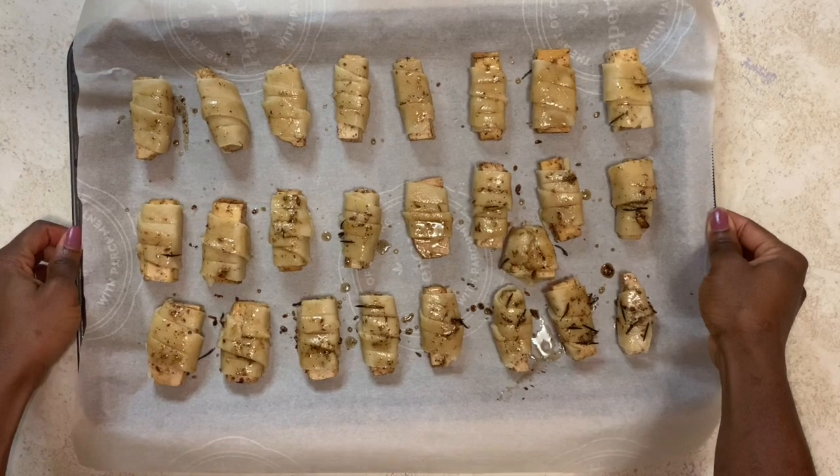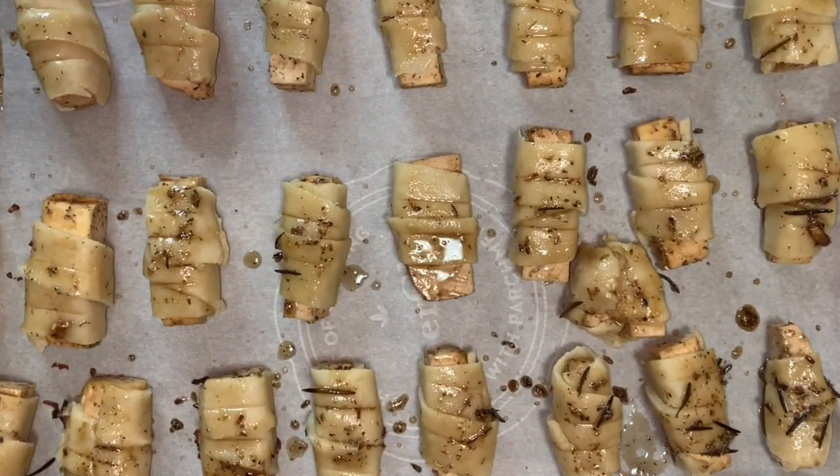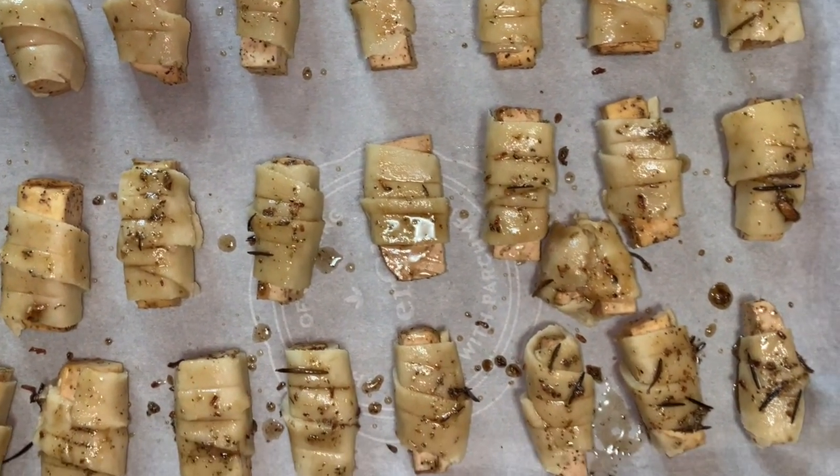Now in a preheated oven, let's bake this for about 25 to 30 minutes. I'll see you when it's done.